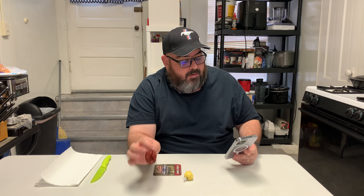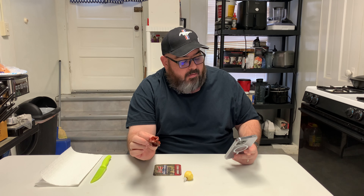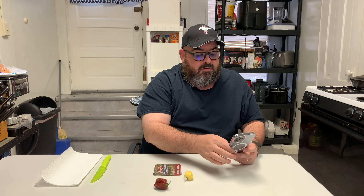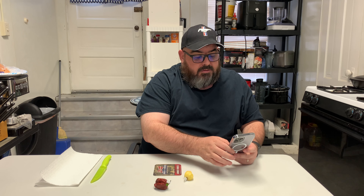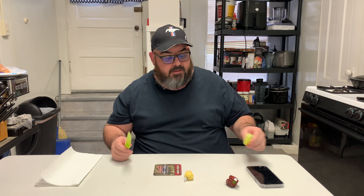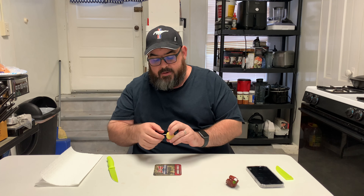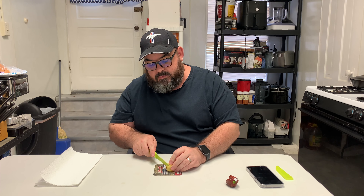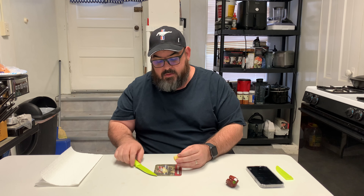I might try doing two pods today. So this one is a seven-pot white — it's a pretty pale-looking yellow color there. And this scary guy is a lava chocolate. Look at those wrinkles.